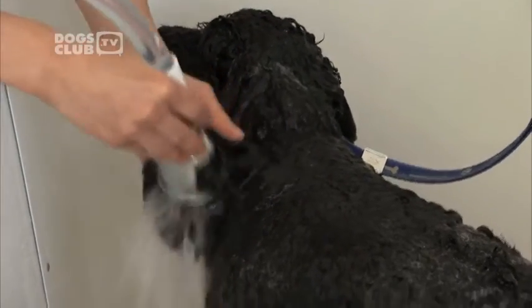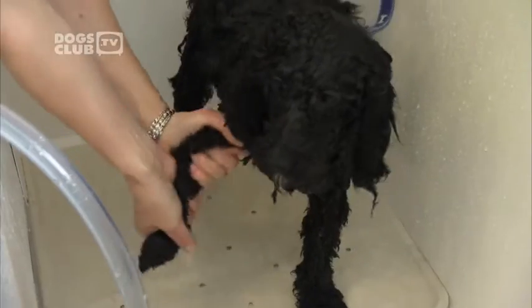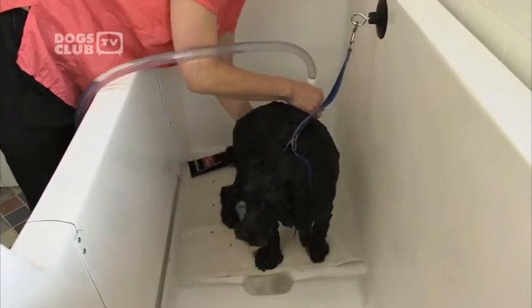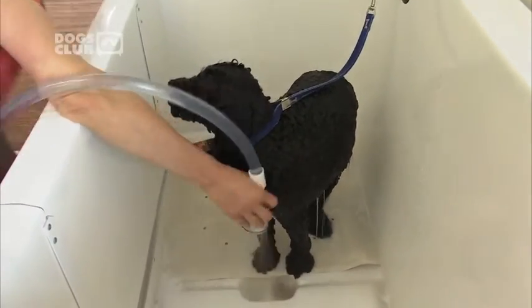Jitka shampoos Barney twice — the first wash breaks up any excess dirt and oils, while the second shampoo penetrates deeper into the coat, leaving it nice and clean. Squeeze the water out with your hands. You can make bath time enjoyable for your dog by giving him his favourite toy or food treats. Rewarding him for calm behaviour will make bathing a positive experience.